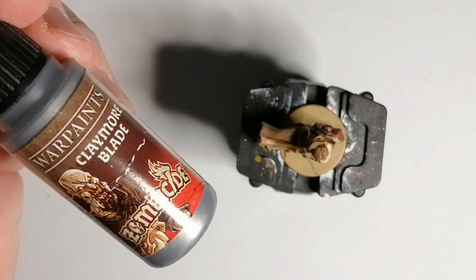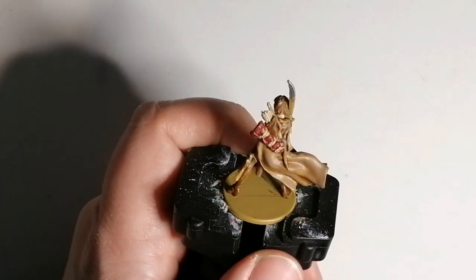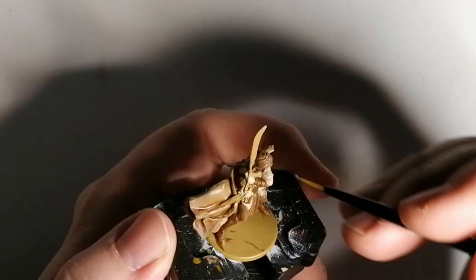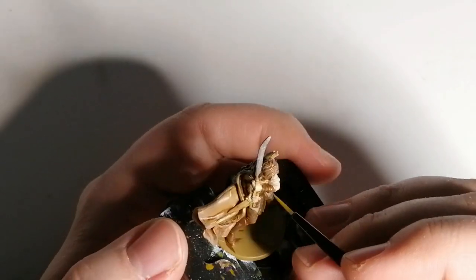And of course, we move on to Claymore Blade from the Zombicide Black Plague paint set. This is for her dagger and her scimitar sword, and her dagger that she has in her hand.